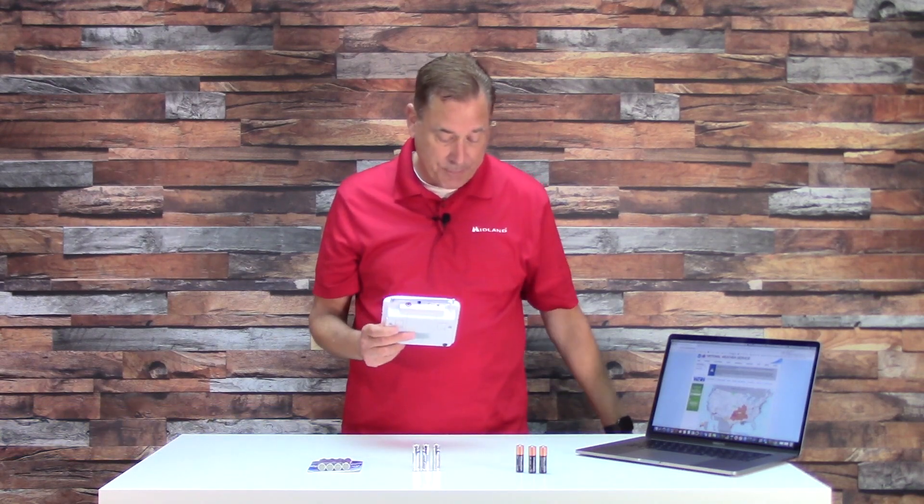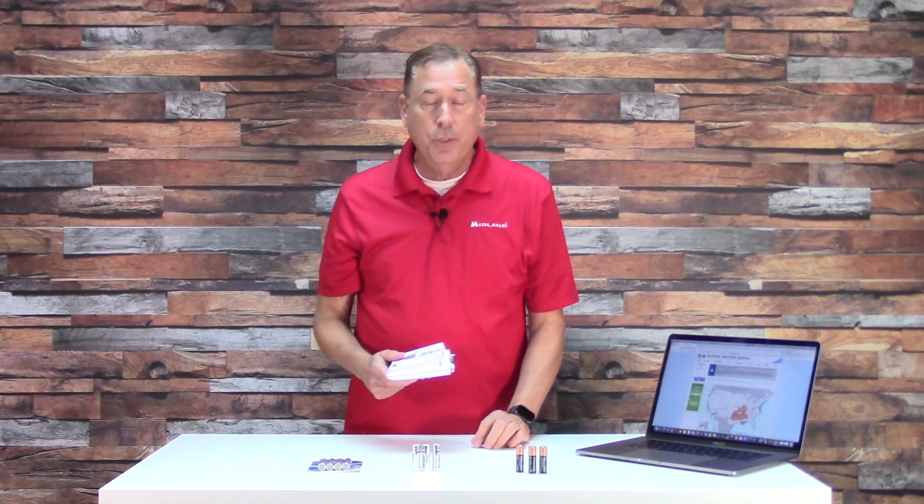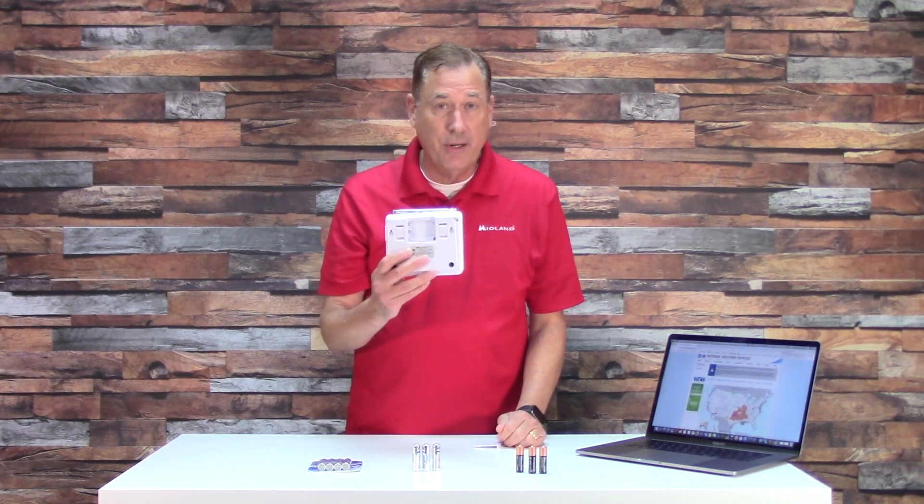This video explains the proper batteries to use in your NOAA weather radio. The primary source of power is the wall plug — you keep it plugged in all of the time — but it has battery backup in case the city electricity fails. That's why you put the batteries in. Do not use rechargeable batteries; they don't work well in a NOAA weather radio and there's no way they'll continue to charge.